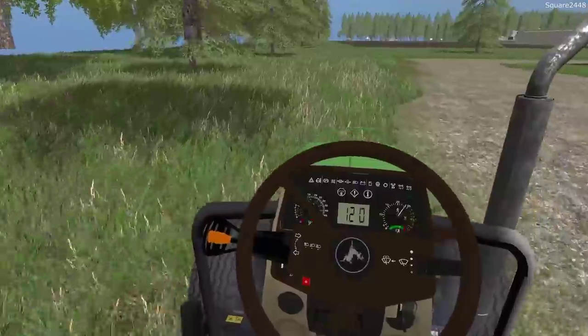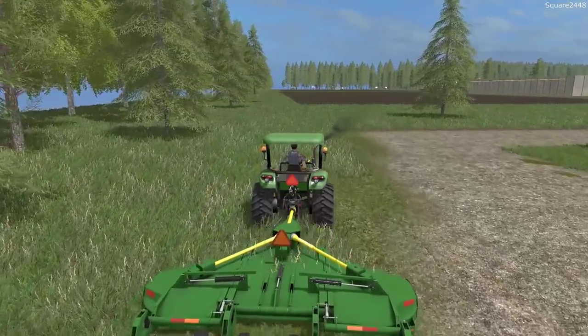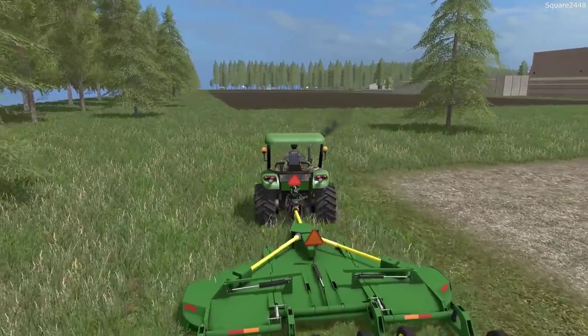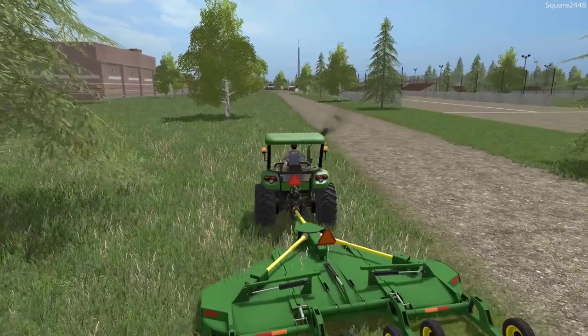I am currently working on a few problems with the Squirt Farms map beta. I will be releasing a version one with the new lawn care shop, new Ford dealership, new Ram, and possibly a Nissan and Toyota.